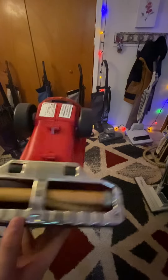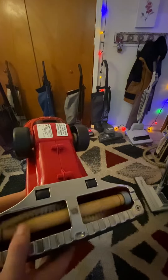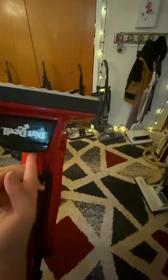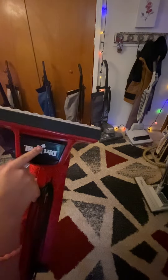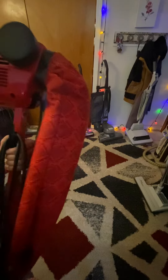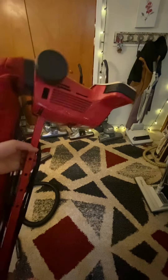I'll at least show you guys around it. There's a brush roll. If you go back in my videos, you can see a video of it running before it died, and how good of a condition it is.